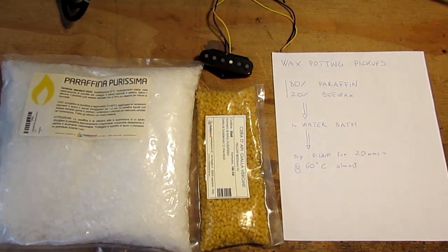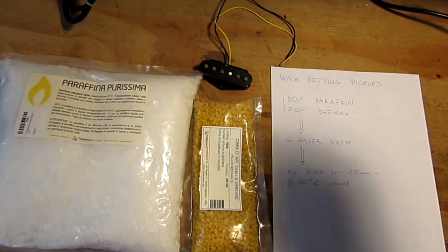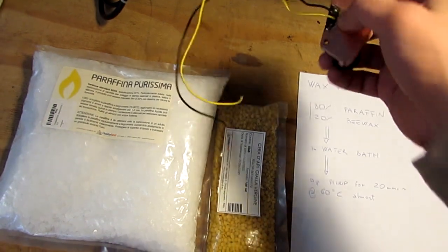Ciao world! Here I'm going to show you how I wax pot a pickup. I'm going to pot this one that is really microphonic.